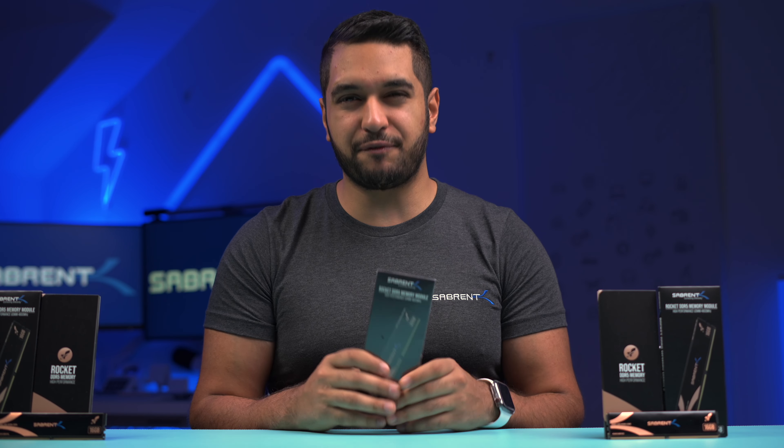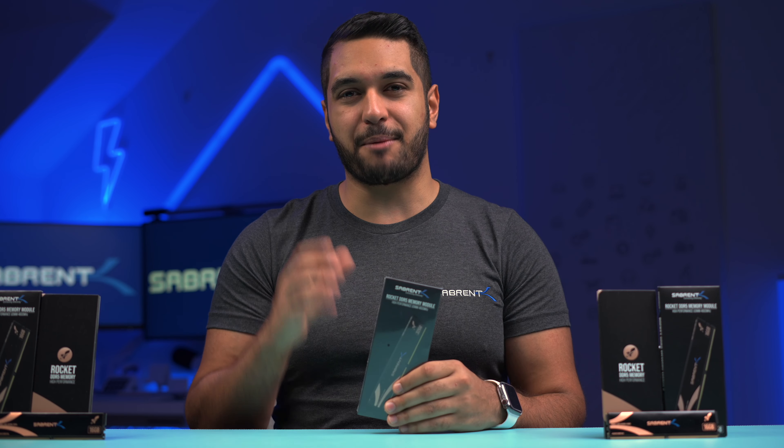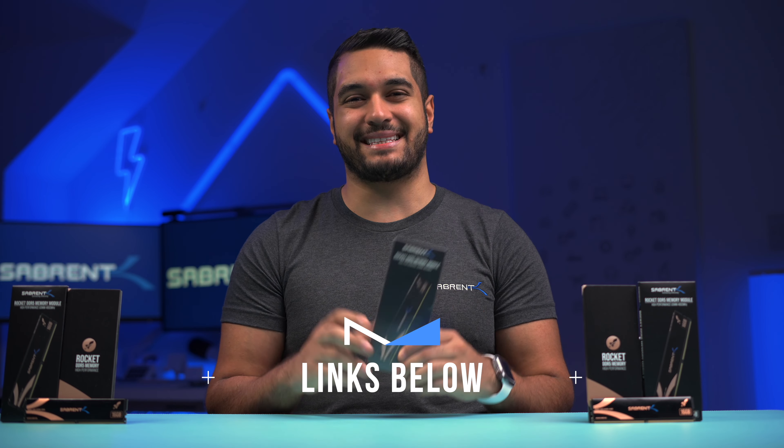Motherboards like the Z690 for the most part will support DDR5, but again double check before selecting your motherboard. If you want to pick up either the 16 or 32 gigabyte sticks, I'll leave links down in the description below.